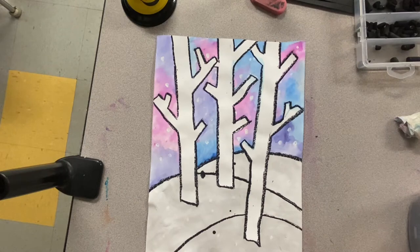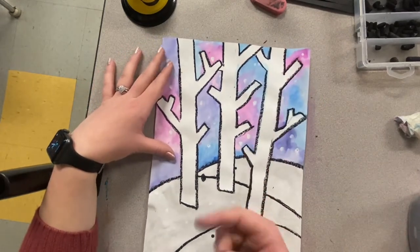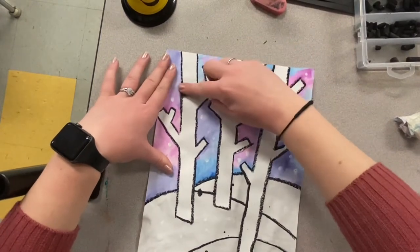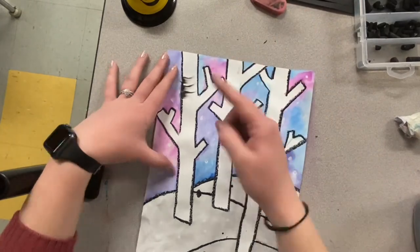We are going to use our finger and a toothbrush for this process. With using only one finger, I am going to pull the oil pastel from one side into the tree itself.